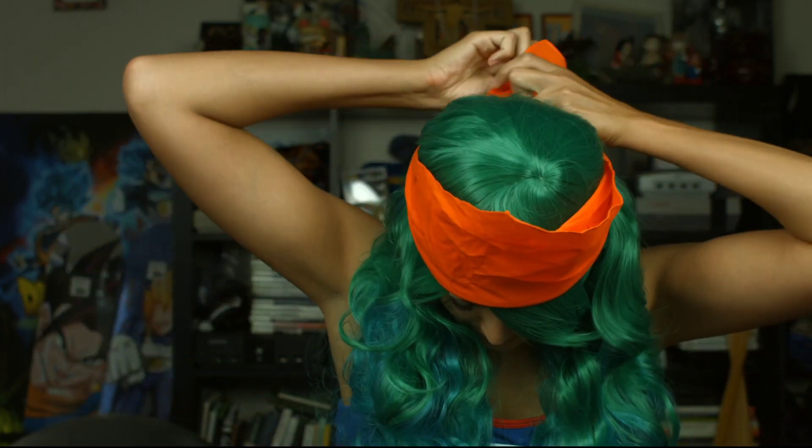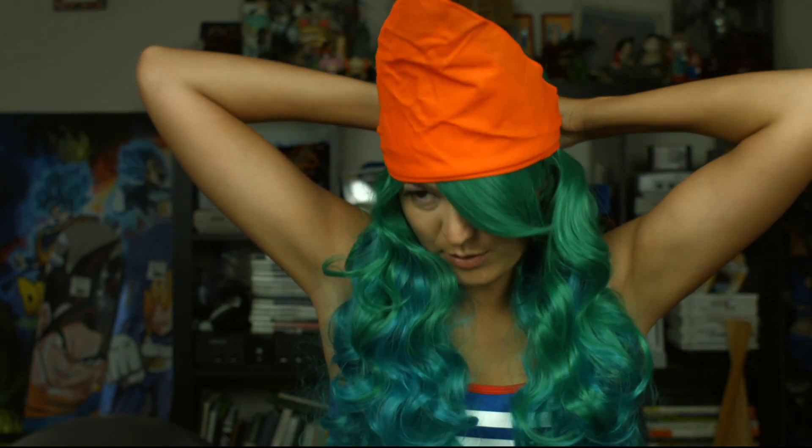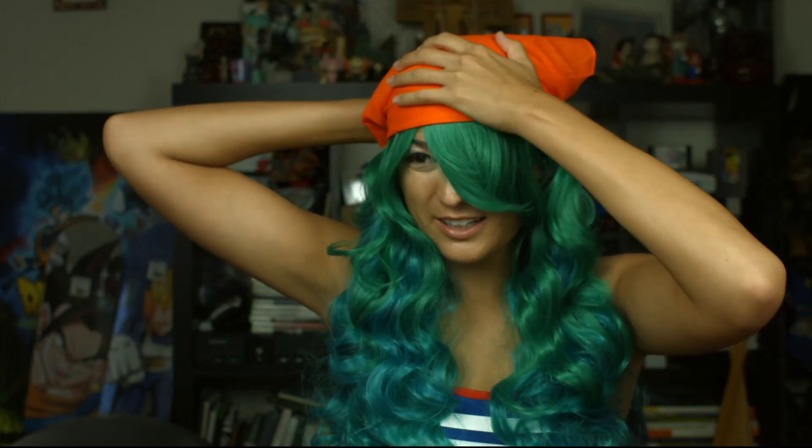Jiro has the infamous bandana. Where's my Aizawa at, you know what I mean? Tell me what you think in the comments below — are you liking my Jiro vibes?